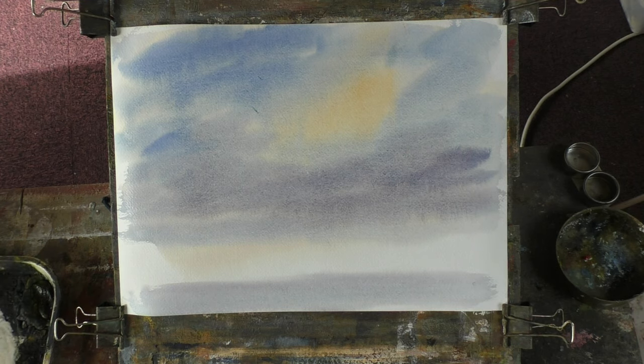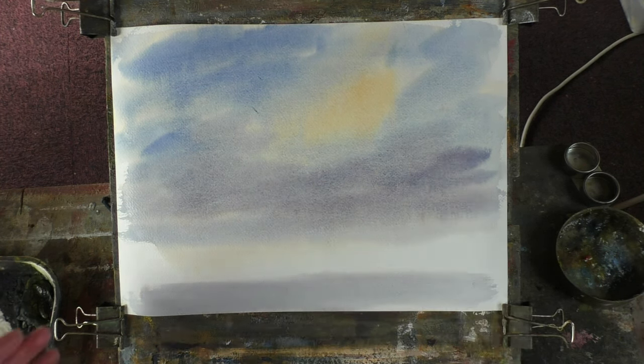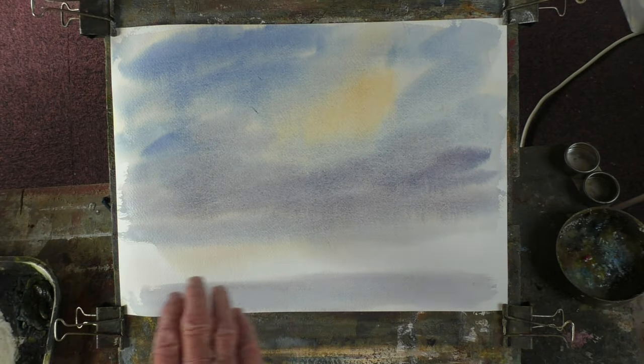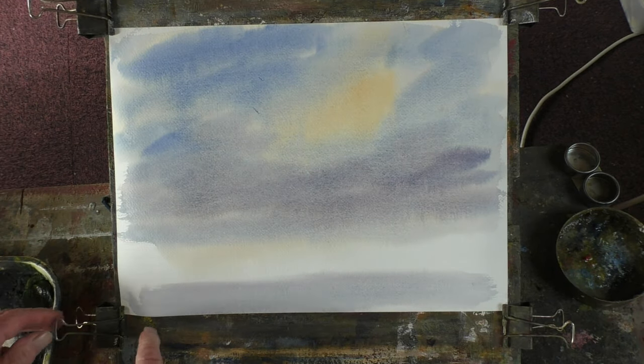So we're letting that dry off a little bit. Clean the brush. You see what's happening — it's soaking in, but it's got quite an angle, about 30 degrees. The weight of it and the water is putting the colour down into the foreground, which is lovely. You never quite know how these are going to work out.